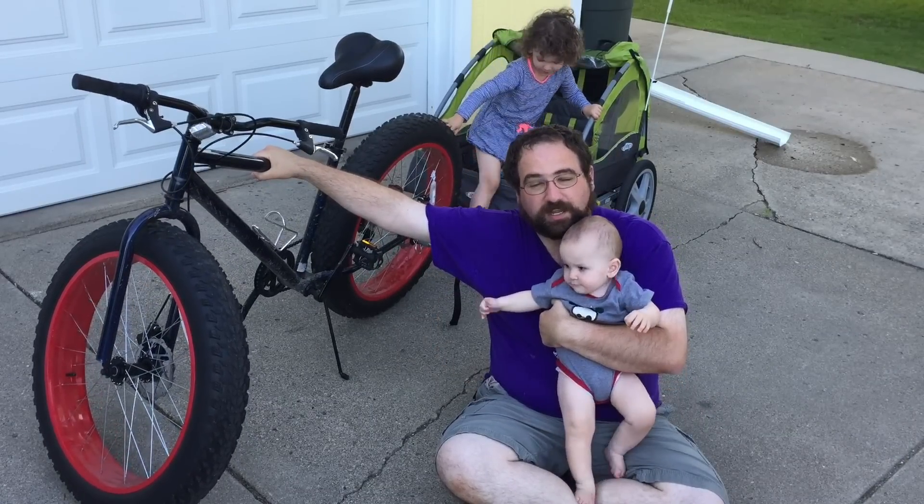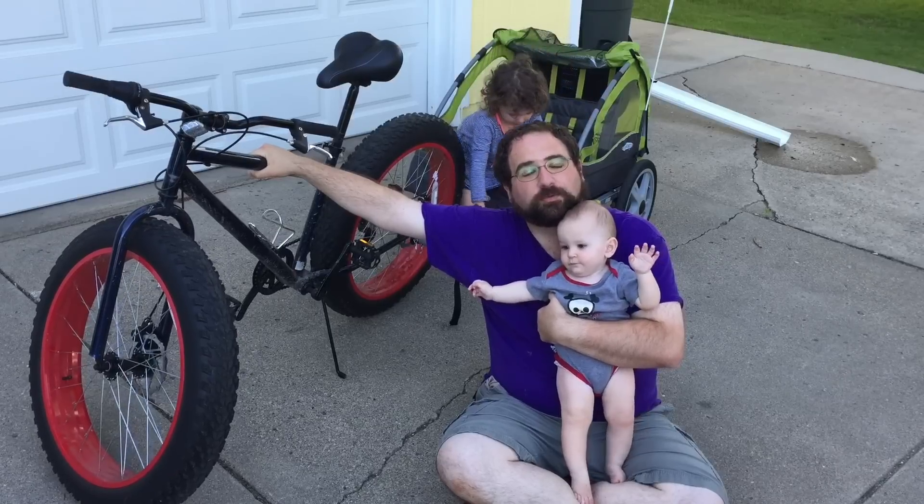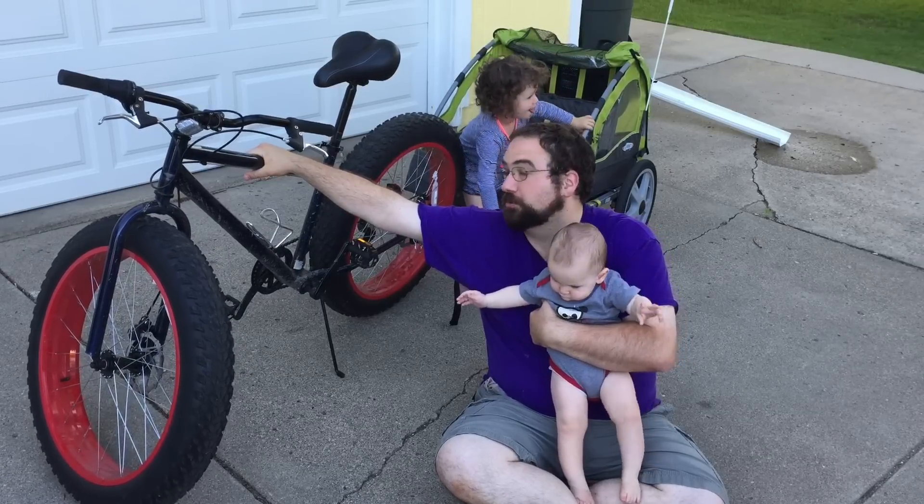It is a little unstable when the kids are getting in and out, so you want to make sure you have a good grip on the bike, otherwise your bike will fall over and land on you or your kids.